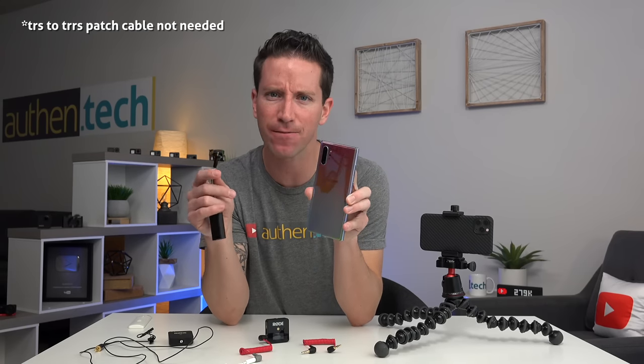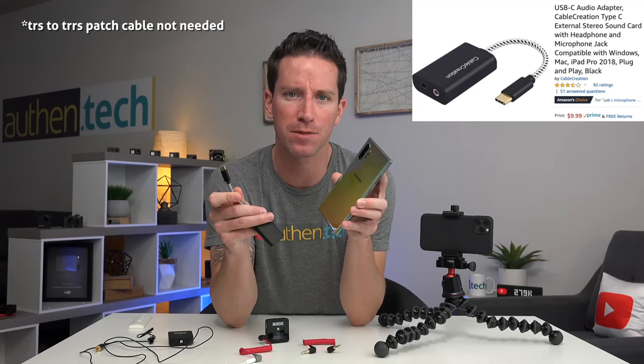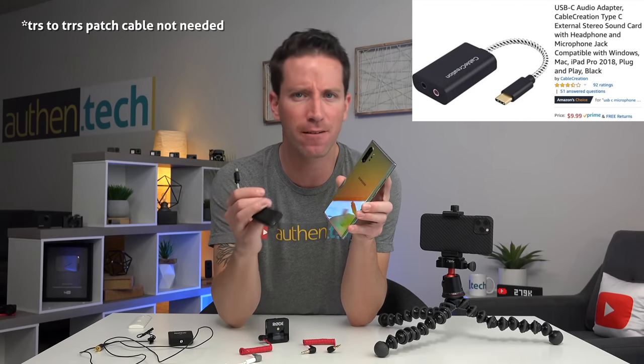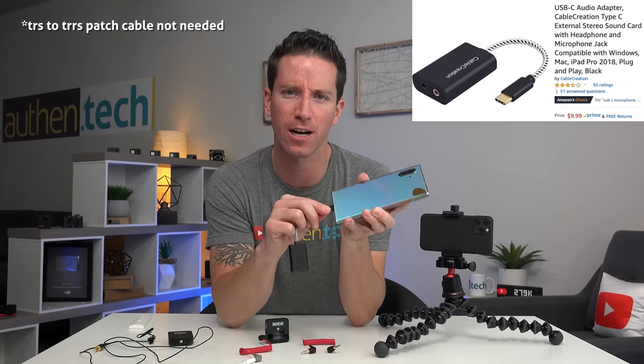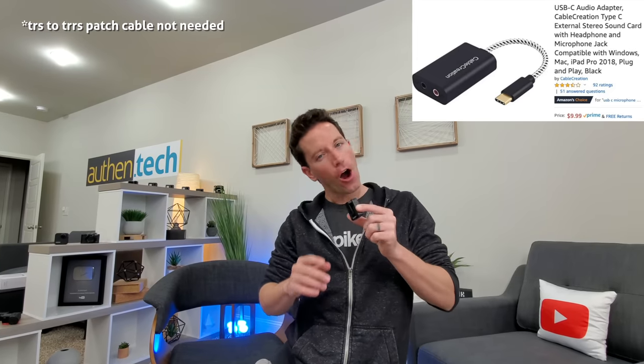I'm still a huge Android fan. I tried it on my Samsung Galaxy Note 10 Plus — the only key difference was needing a slightly different adapter: USB Type-C, found on Amazon for about $10. It works great — just plug straight in, we have a mic input, worked perfect. Audio check — this is going into the Note 10 Plus.